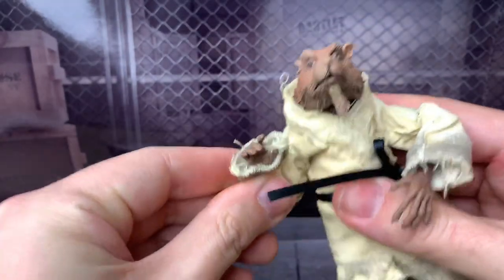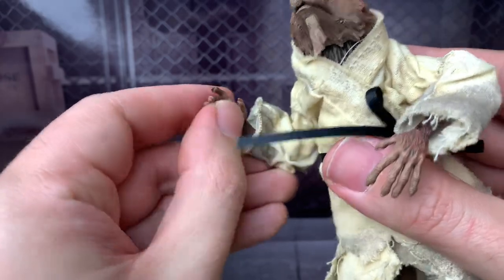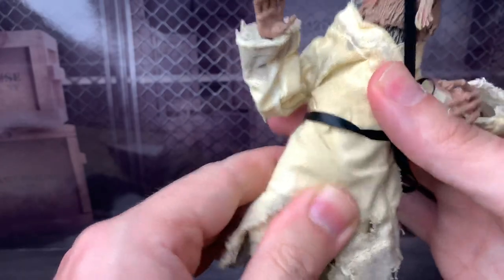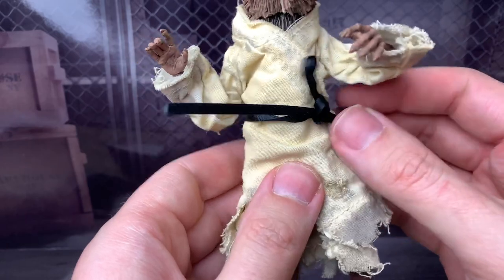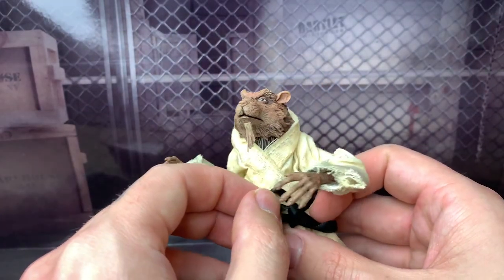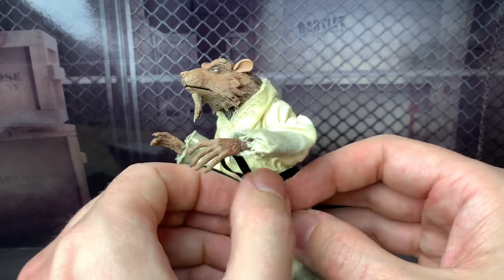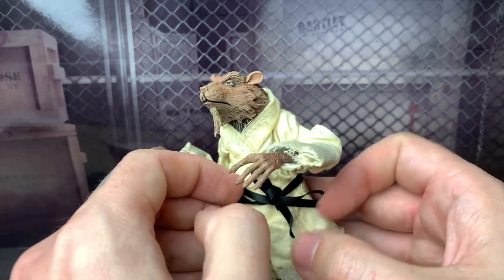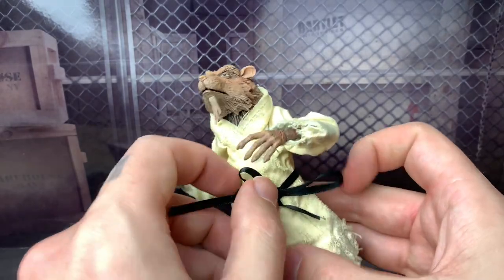He does have double-jointed elbows, so that works really good. His wrists do rotate and they go in and out. He does have an upper diaphragm joint that also rotates, so that's really good. I wish the bow was a little bit better, but I understand — unlike Shredder and the Foot Soldiers which are sculpted on. If you wanted to have Splinter without his robe on, you can do that.